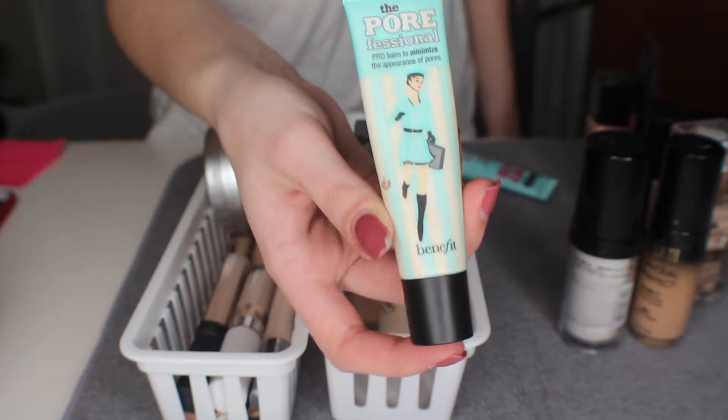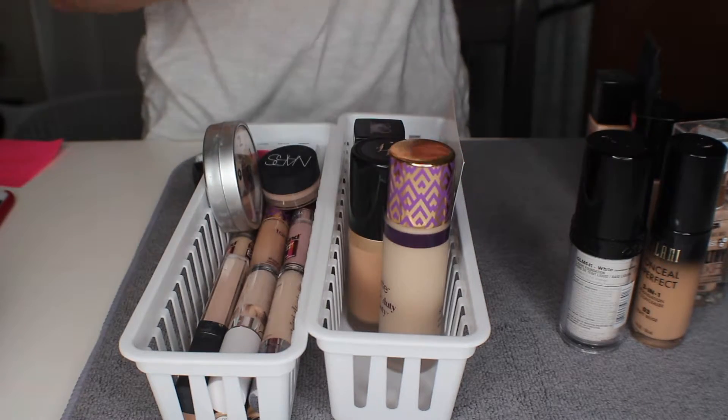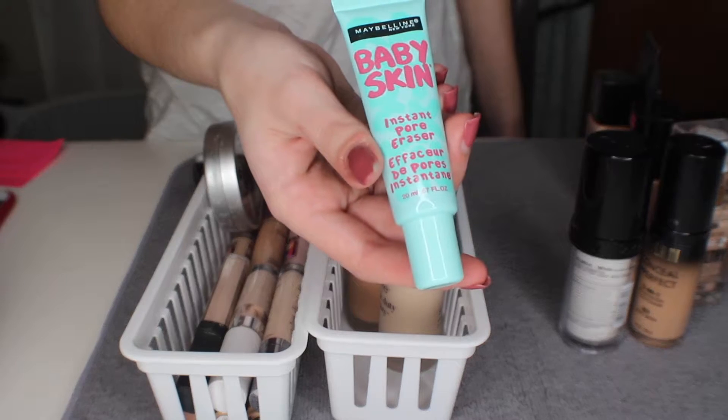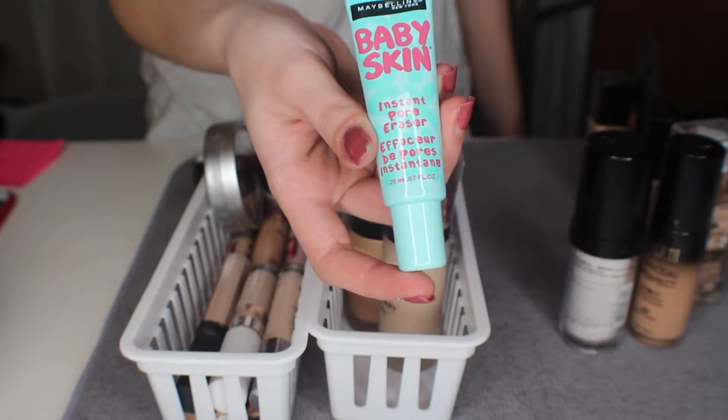The next one here is the Benefit Porefessional and I really do like this primer — I'm about halfway out so I'm going to finish it. And here I have the Maybelline Baby Skin primer and I don't like this primer so I'm going to get rid of it.